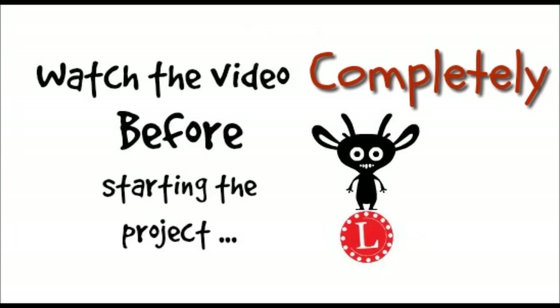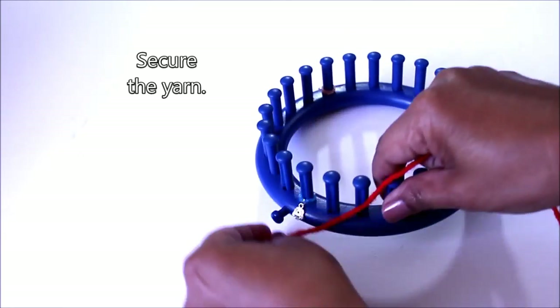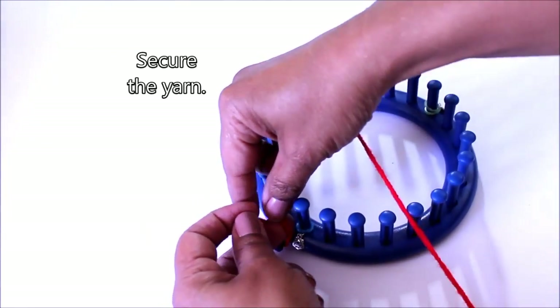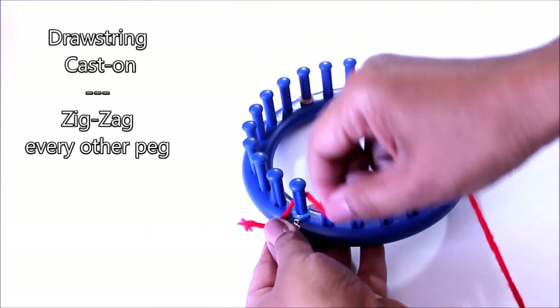Watch the video completely before starting the project. Alright, let's grab the first color and we're going to work with one strand of yarn. Secure that to the anchor peg — a simple knot will work just fine. Then we're going to do a drawstring cast on.